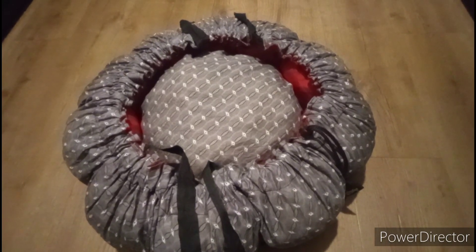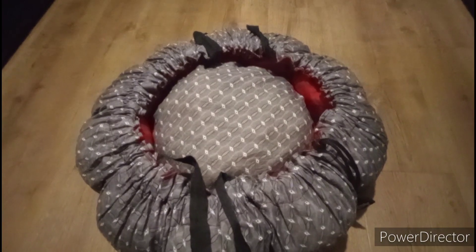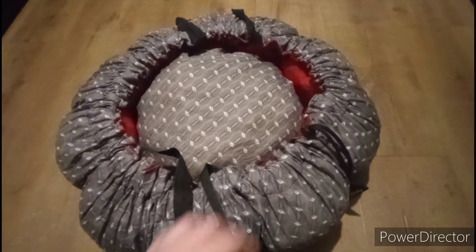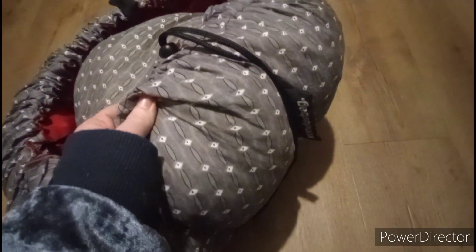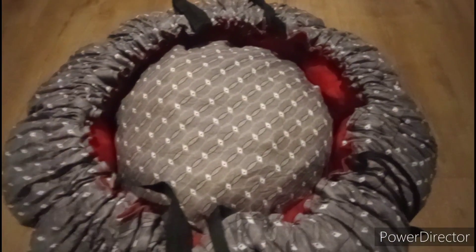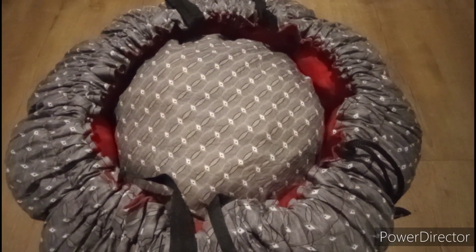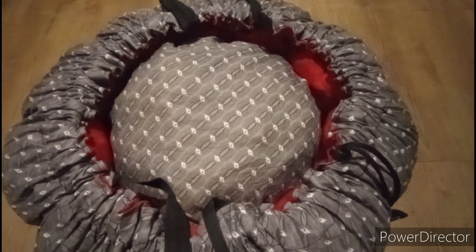Good morning. This is a short video on something called a Wonder Bag. As you can see from the label, it's basically a non-electric slow cooker.